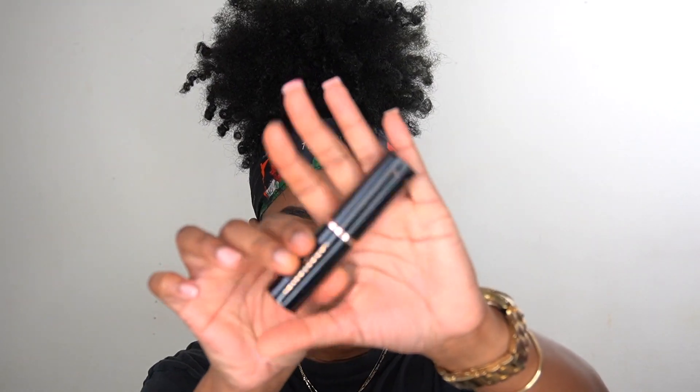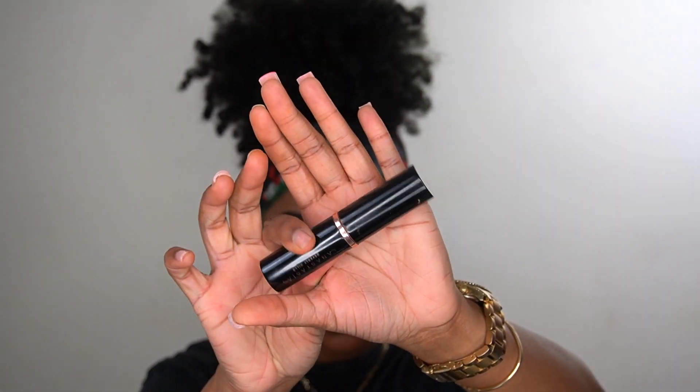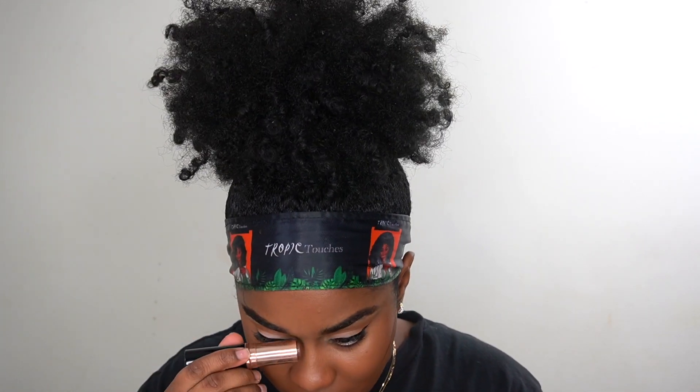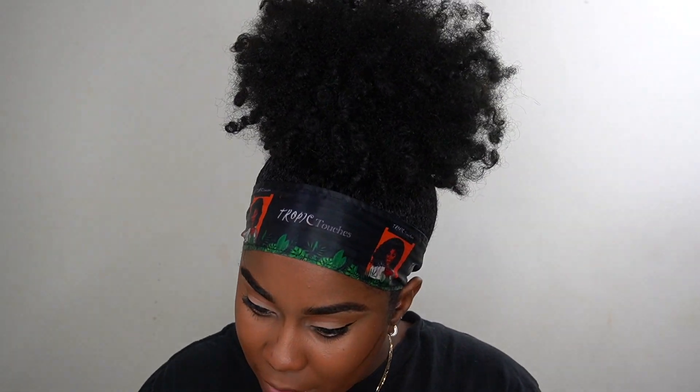I'm using my foundation brush to wipe the sides of my mouth — I make sure I get that because if I don't, the makeup looks weird around the mouth area. Then I'm going in with my Anastasia Beverly Hills Foundation Stick in the color Earth. I always use this to contour, but I'm using it very lightly since it's winter and I don't want my face to be too heavily contoured.